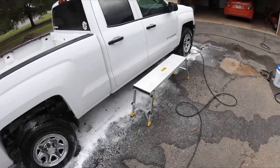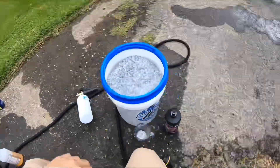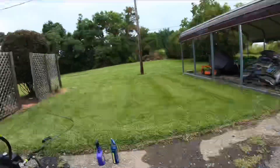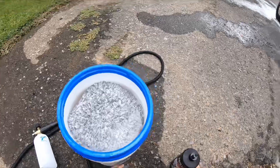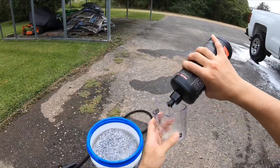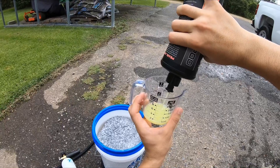Easy peasy. Nothing to really talk about in the rinse-off process. So now we're about to check out Pearl in a bucket, hopefully before it rains. We'll see. This might have to be continued on the Pearl Auto Wash Shampoo.